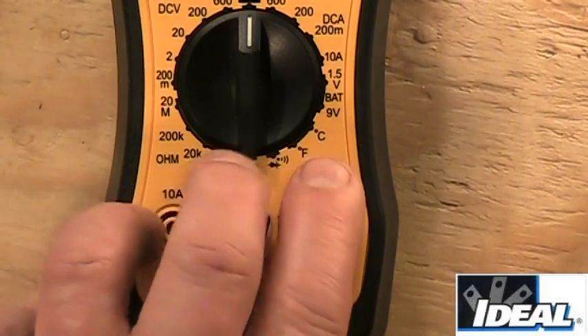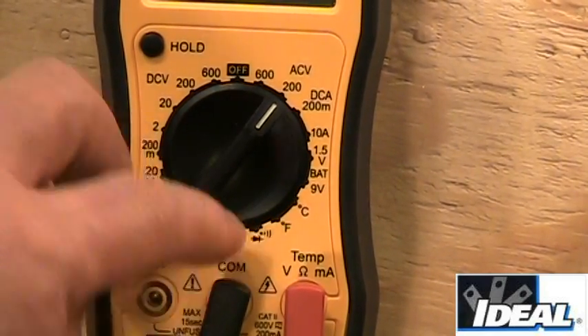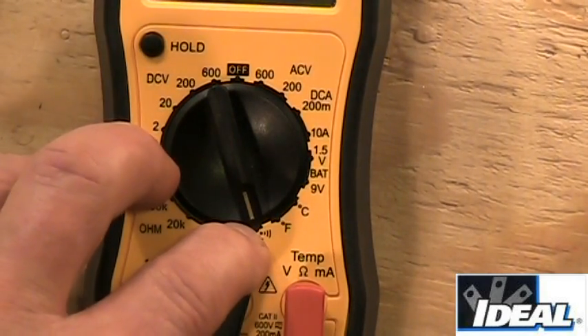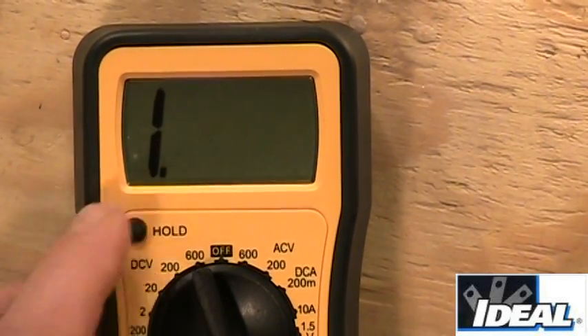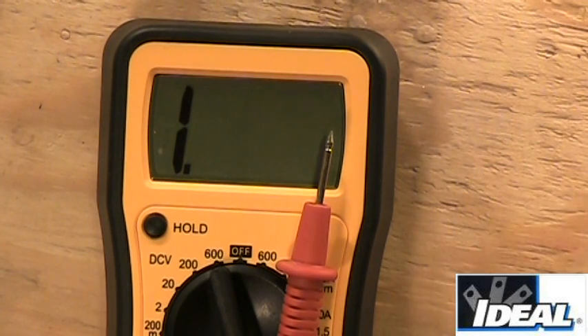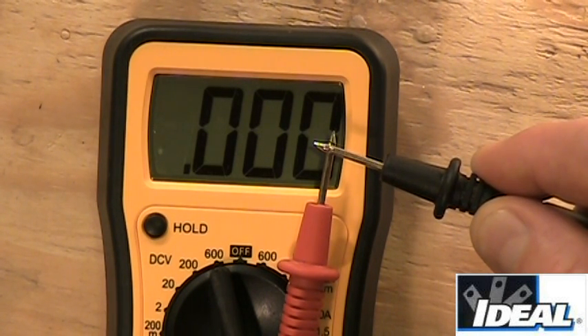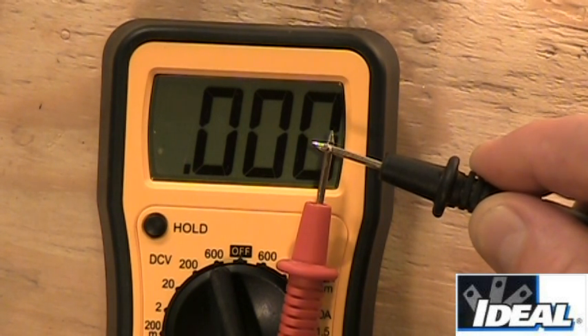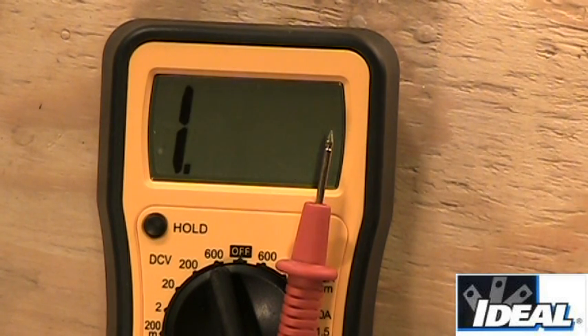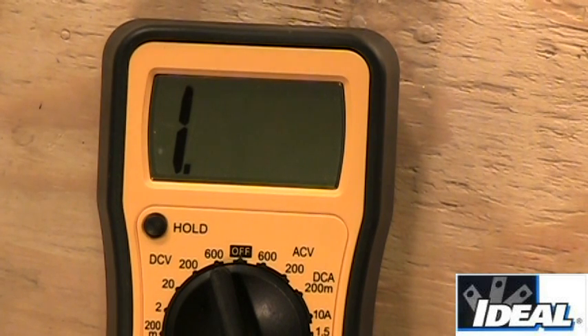The first thing we might do before testing is check to make sure the meter's working. There's a diode setting and right next to it an audible continuity setting. Set the tester to that audible setting — the display shows open, meaning it sees an open circuit and can't measure. If I take the test leads and touch them together, the tester should go to zero and make an audible sound indicating continuity. You don't even have to look at the tester — just listen for the audible sound. This confirms the tester's working and safe to use.